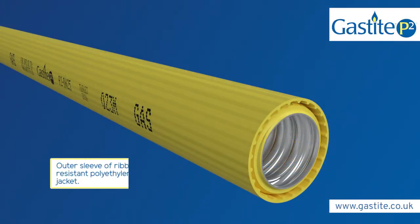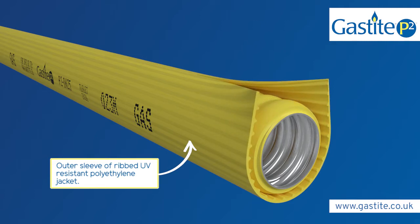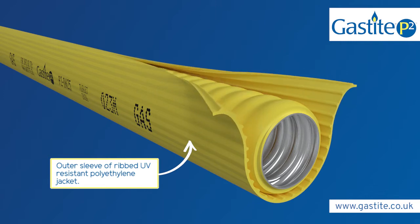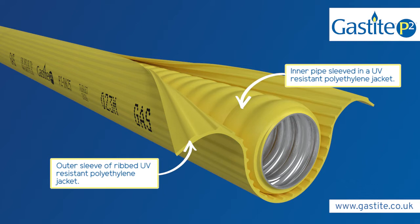Offering the performance and reliability you'd expect from GasTight, GasTight P2 makes installing gas piping in unvented voids easier than ever before. Flexible, reliable and labour-saving, GasTight P2 features an integrated containment sleeve, meaning additional sleeving is not required when installing in unvented voids.